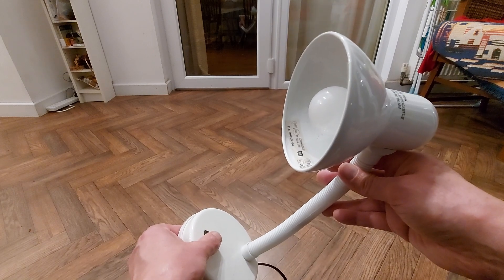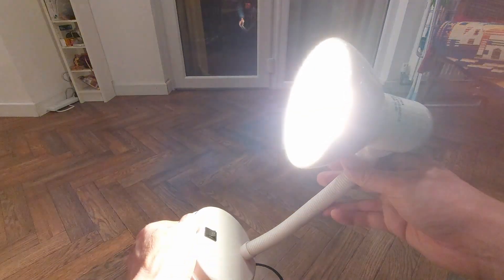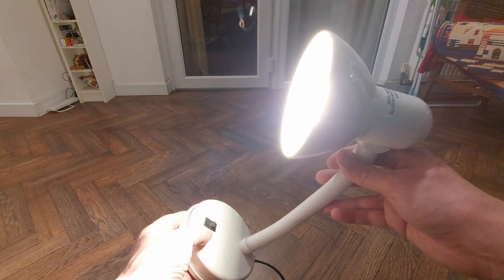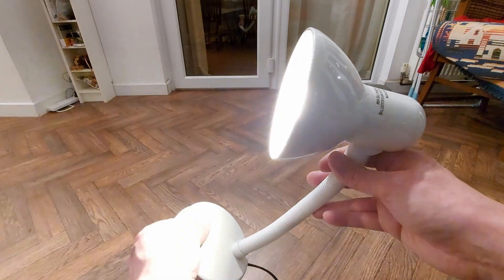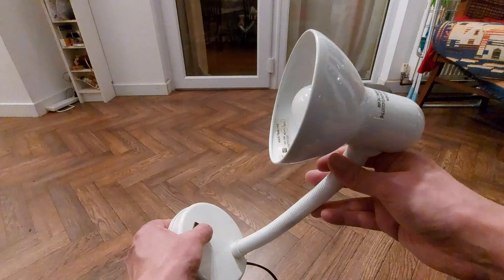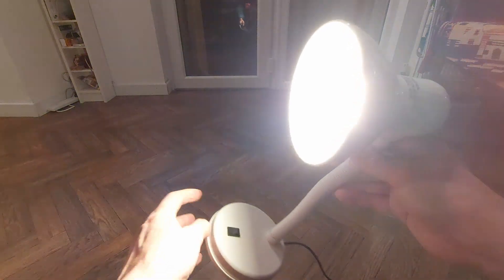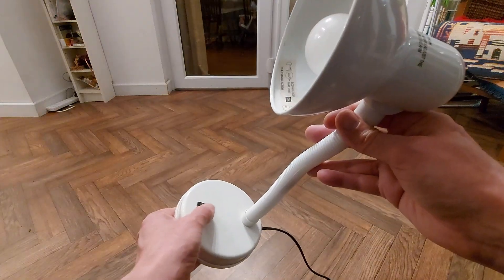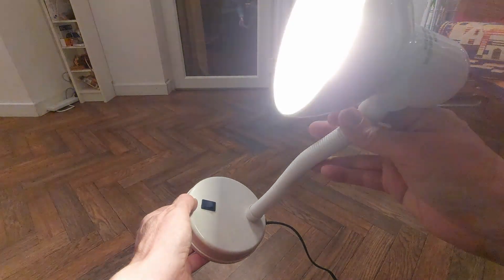Well, I think I fixed it, but let's see if we can make it flicker first. It started flickering and then it stopped. Let's do that again. Can't do it now. There we go. I think it's just the switch that's playing up.